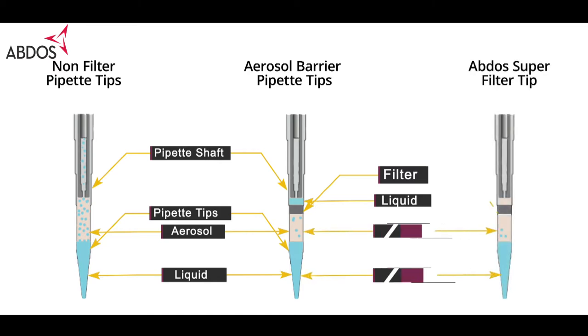ABDOS super filter not only prevents aerosol from passing through, it also prevents liquid beyond the proprietary super filter in case of over-pipetting. This makes ABDOS filter pipette tips unique in their category.